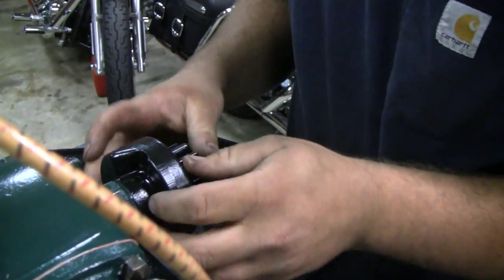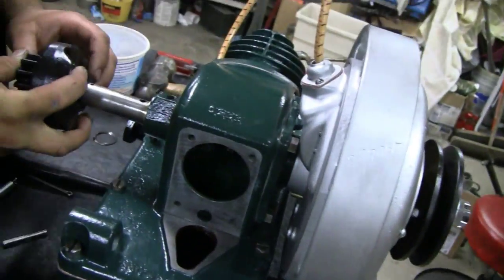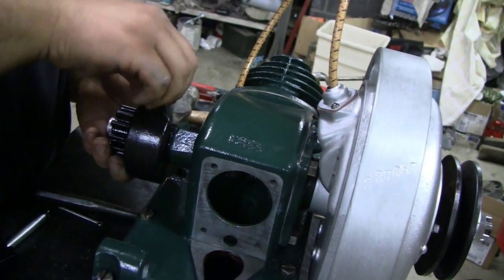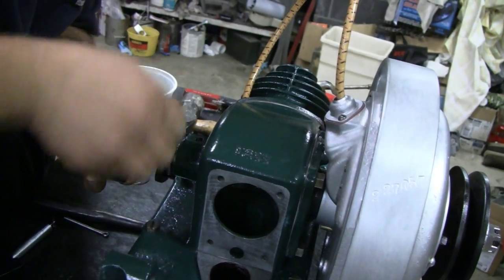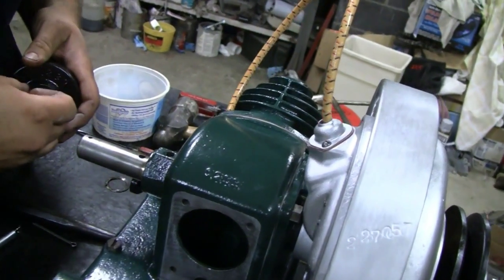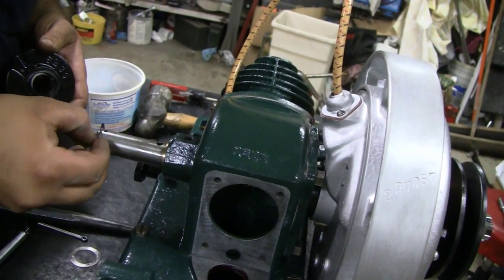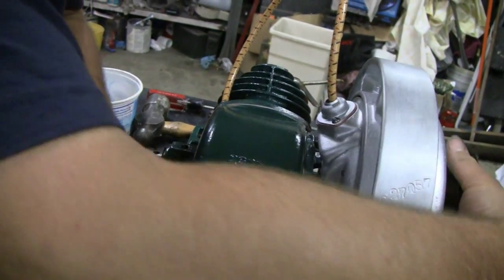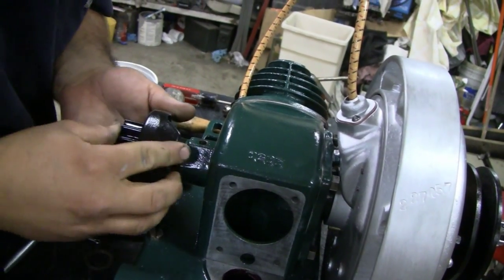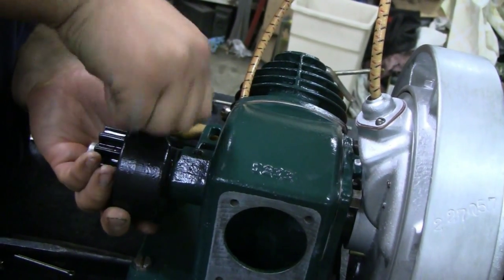I'm going to have to take a shim out — it might be a little bit too tight. So let's take that thin one out. Alright, let's take the thick one out and put the thin one in. How about if you pull on it — is there any play? I don't feel much. There we go, it's in there now.